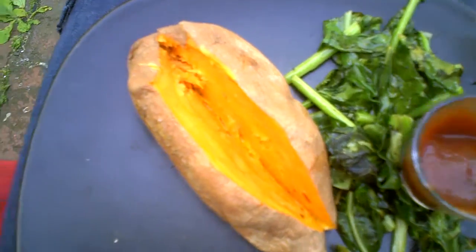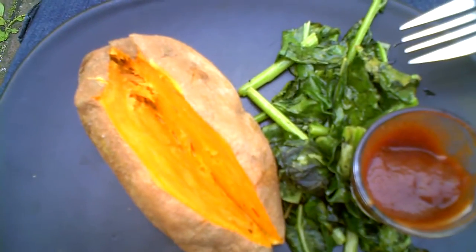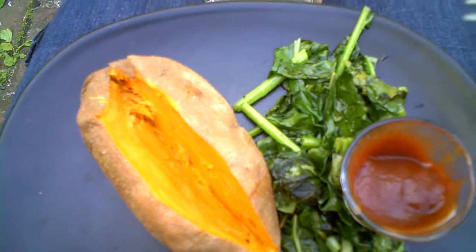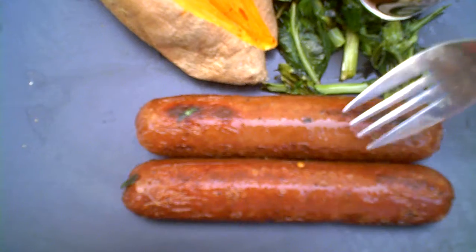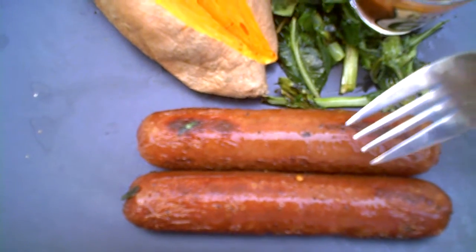I wanted something green, so the kohlrabi is sautéed in some ghee. Ghee is awesome — clarified butter — I really highly recommend it. A little more pungent than normal butter, but I love the flavor. And these babies right here — we've got some grass-fed beef hot dogs from Beyond Organic. You're going to see the link for that on my blog, please check it out, it's absolutely amazing.